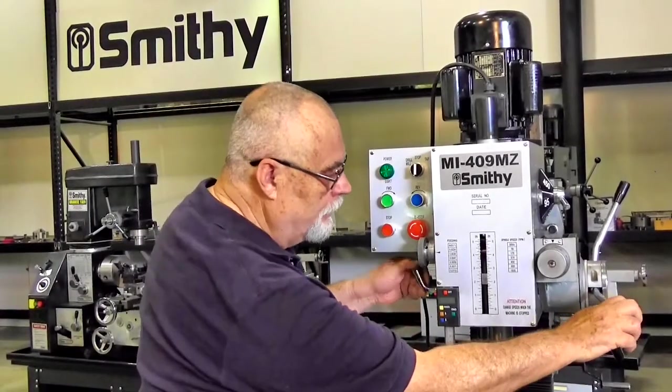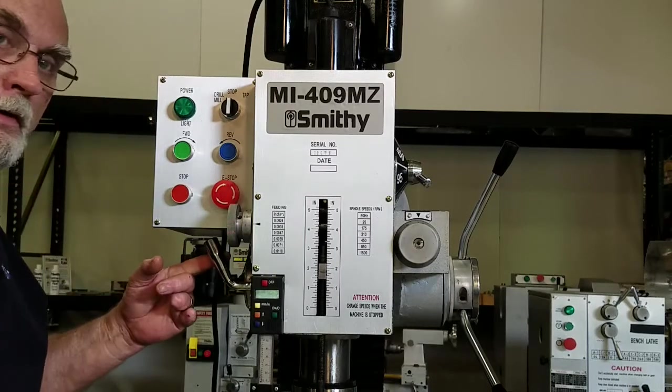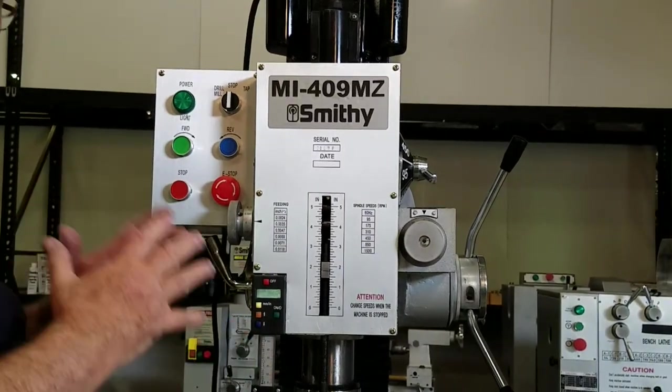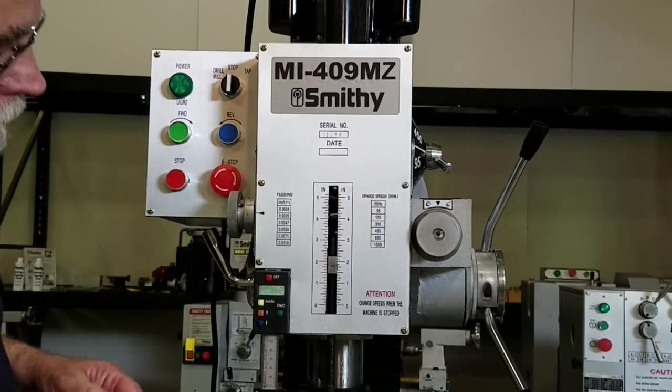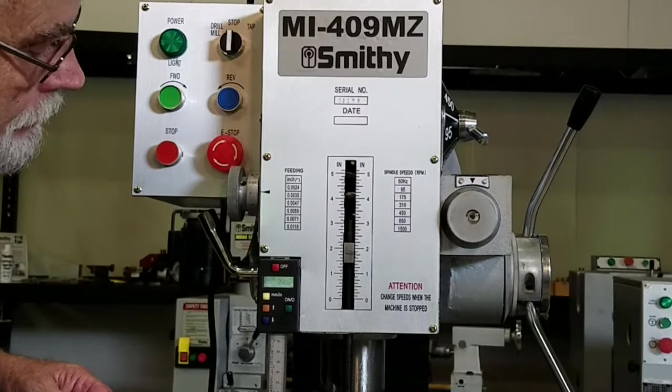When you're feeding your spindle in and out, you have a lock here — you can lock it in position. You have a digital readout that gives you the exact location of that spindle, and a depth gauge that can be set for precise depth drilling.